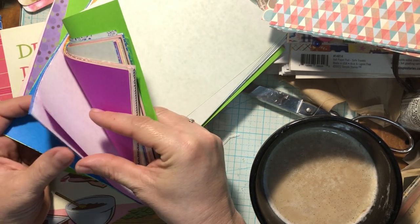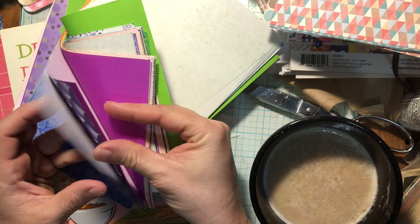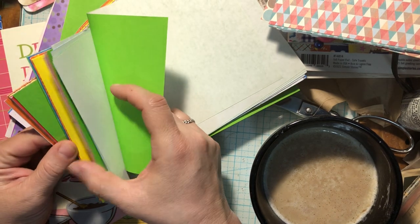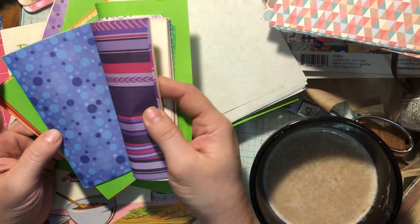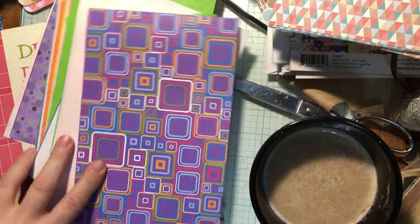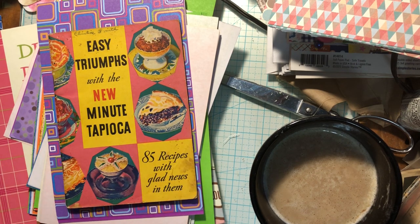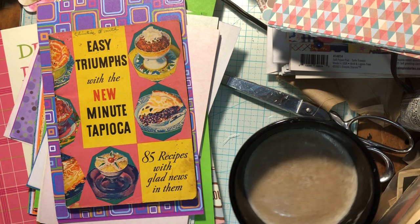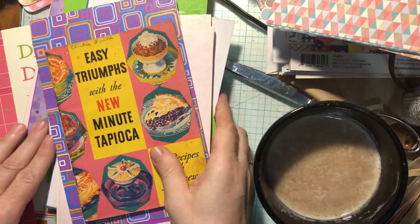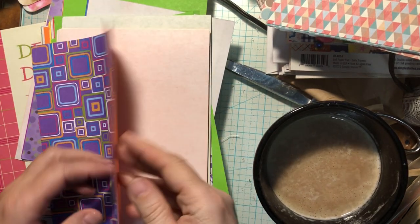I thought these would be kind of fun to go through and put some — look at that, I love it. Oh, this is perfect — look at this! Isn't that perfect for that? So I thought maybe we'd make a page or two in the book and kind of get that going. I think we're using this today because that's absolutely perfect.